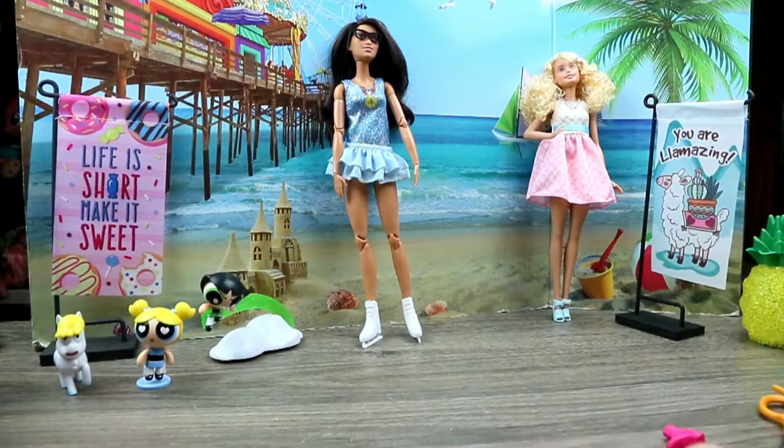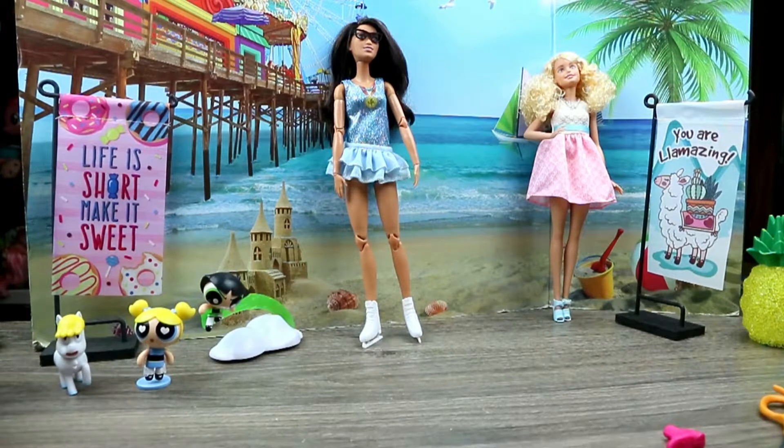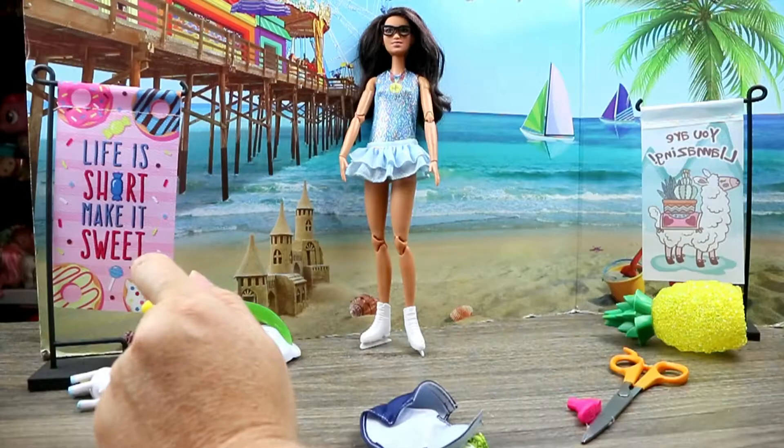My favorite thing is this outfit. I love the ice skates. I love the outfit. And if you needed to, you could probably just put an extra piece of little Velcro in there and it'd be fine.